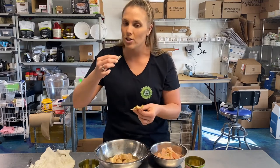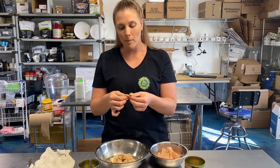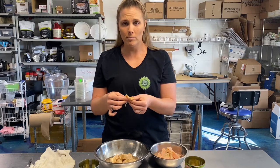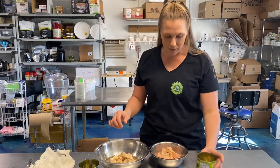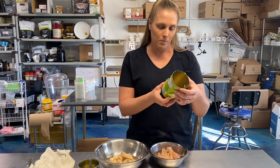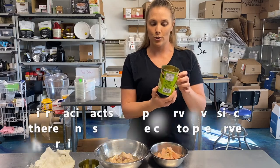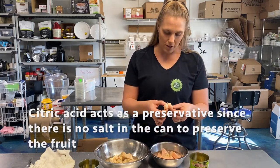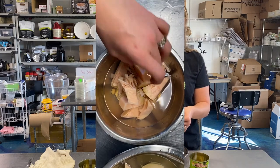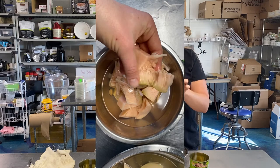Let's taste the jackfruit in brine. I'm just going to pick off a piece of flesh. It's all right — you could use some barbecue sauce. Now let's look at our jackfruit in water. The ingredients are just green jackfruit, water, salt, and citric acid. It's a little bit pink, which doesn't look quite as appetizing, but it has the same structure — core in the middle with flesh on the outside.